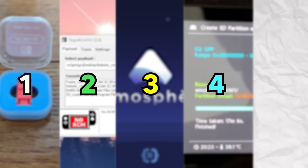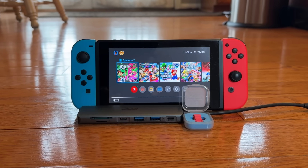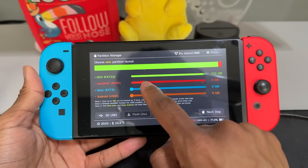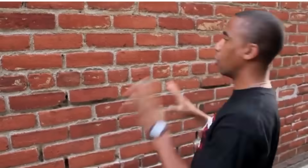I'm breaking this into different sections so you can skip through to go to the parts you need. Section 1 is everything you need to mod your Switch. Section 2 is how to mod your Switch. Section 3 is how to set up Atmosphere custom firmware. Section 4 is how to make an EmuNand. And Section 5 is frequently asked questions.